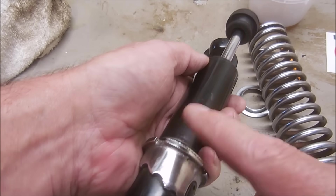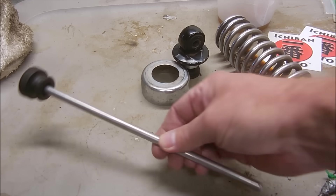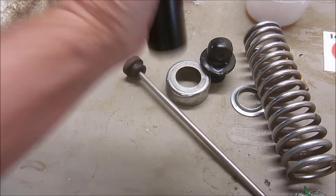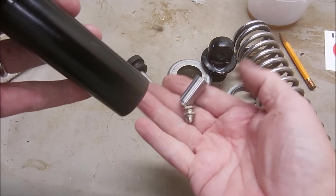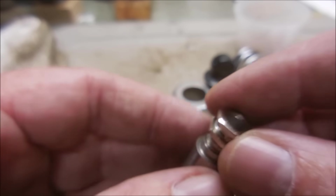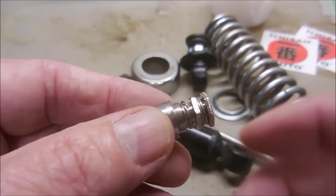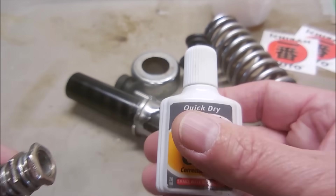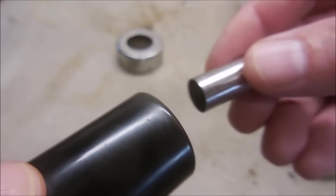I need to pull the strut shaft out of the body so I can check the valve emulators. With the shaft out, shake out the emulator. The valve body and emulator are in great shape, I just need to clean them up before reassembly. Before tightening the lock ring on the valve emulator, apply a little bit of white Loctite, then reinstall it back into the strut body.